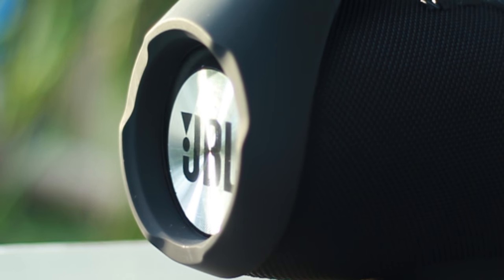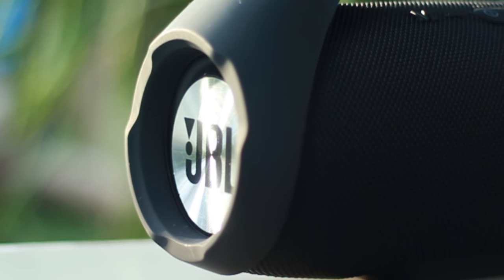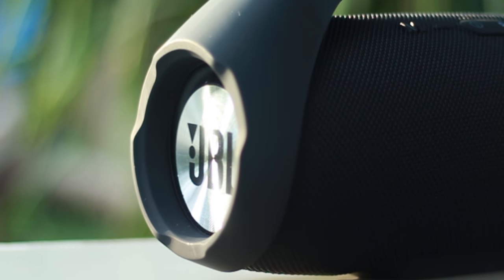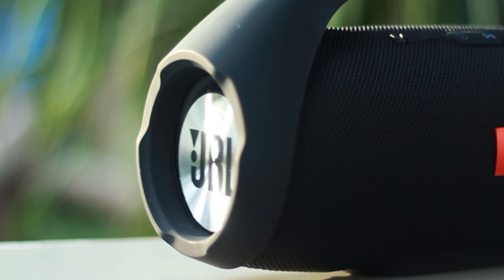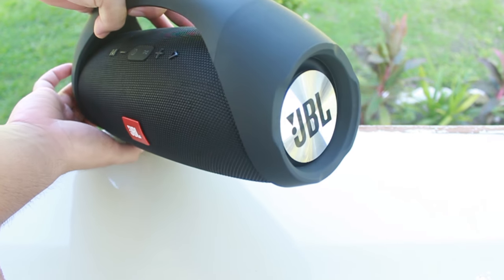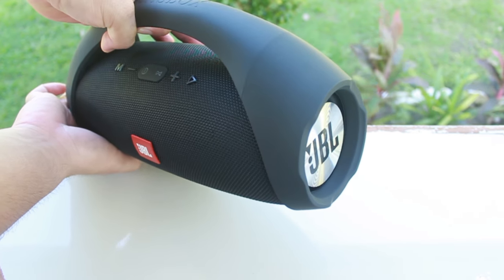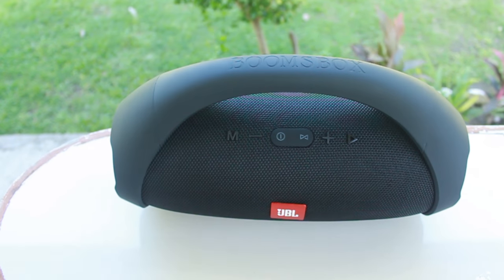It has 2 passive radiators located on the sides. The logo is actually metal, not a sticker, but it's glued on in a weird position. Surprisingly it does move, so it's not just for looks. I also noticed that pushing one passive radiator causes the other to move, which tells me it's actually airtight — a good thing, though I'll still check later for any leaks.